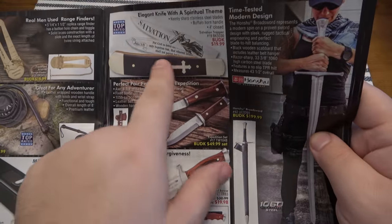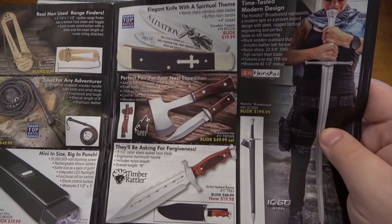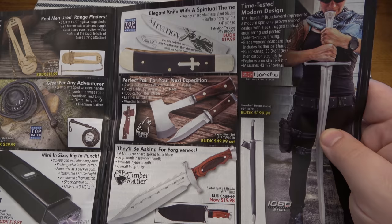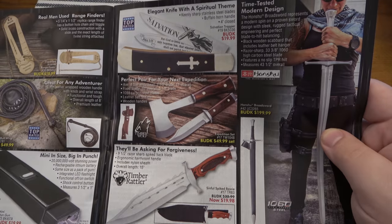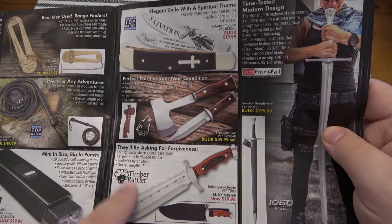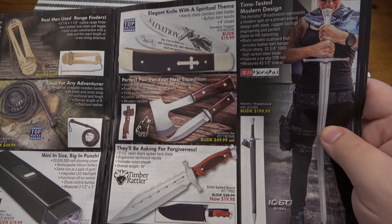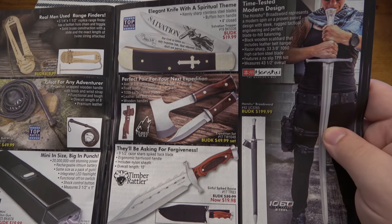I like themed knives — specifically trappers. I've been trying to focus lately more on just Case trappers, but I do love different themes, different holidays, different ideas. There was one I saw here before that I wanted at some point — like an Easter one. This one says 'salvation' on it with a Jesus and cross design. I do like the cross shield — if you're religious and that's your thing, I get it, that's cool.